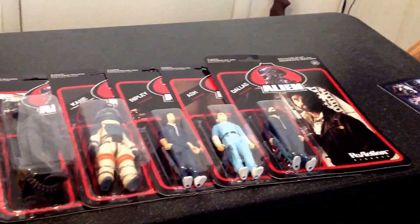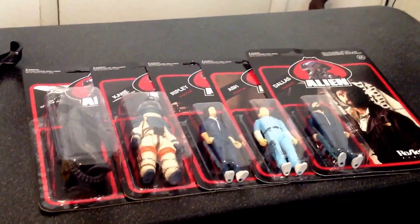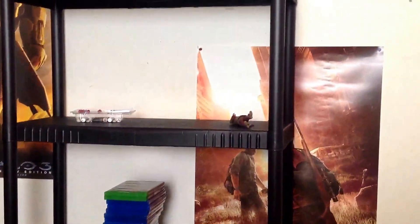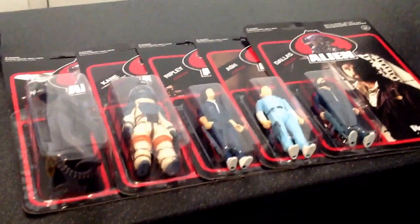Definitely these things look really good carded so I'm not going to uncard them. I'm just going to leave them like that and hang them up on my new shelf. As you can see, there's a Grid Alien and Hudson up there and it's empty — I'm in the middle of moving some stuff. So let me go over some of these figures. If you don't know the story behind these, in the late 70s Kenner actually made an entire line — it was a prototype line of alien figures.